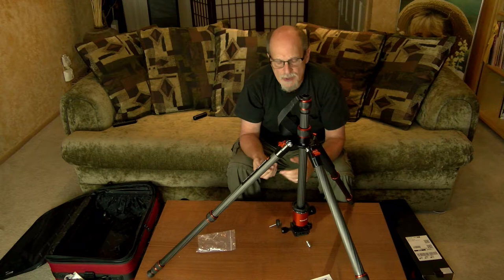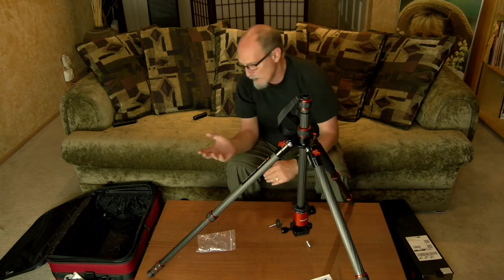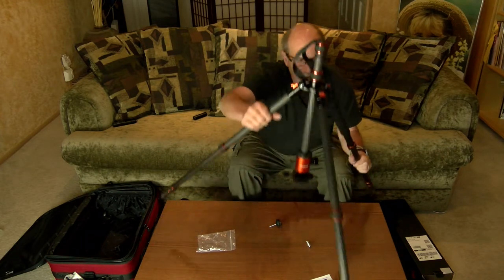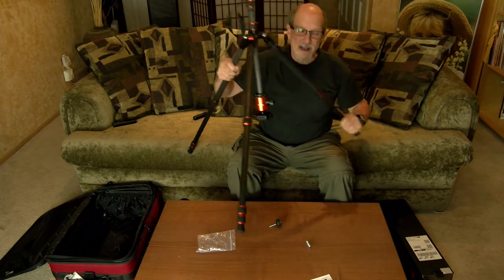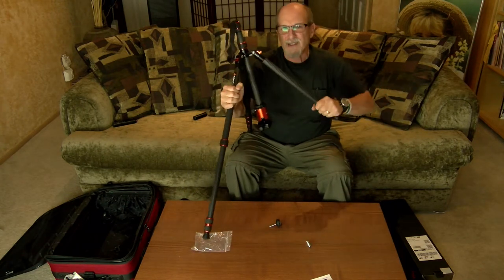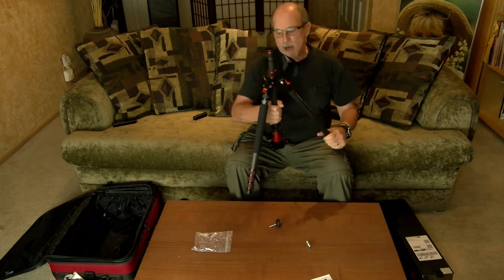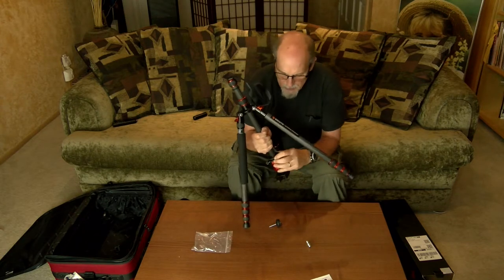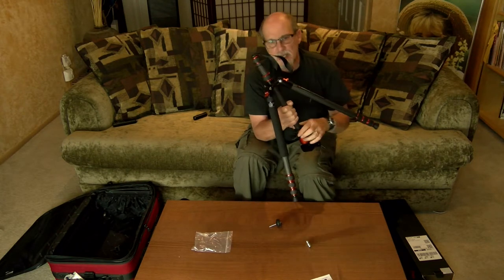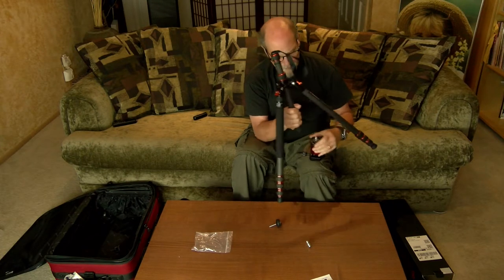I was going to tell you a little bit about why I decided to buy this tripod. When I want to travel, something I like to do is stick the camera tripod in a suitcase with the rest of my gear so I can carry it on board.